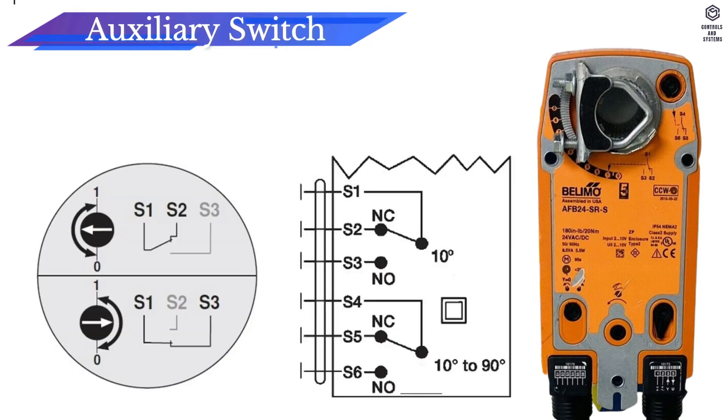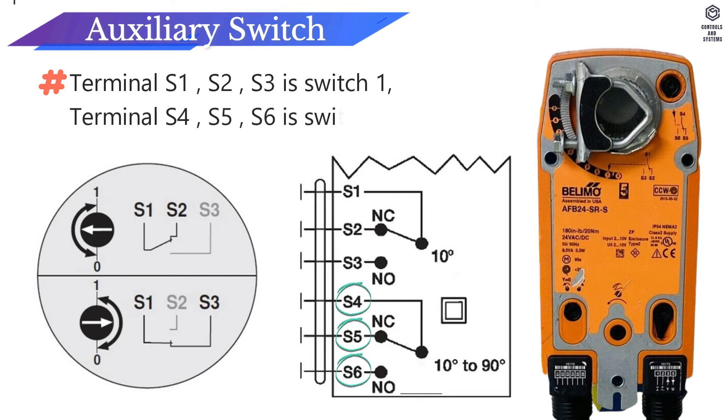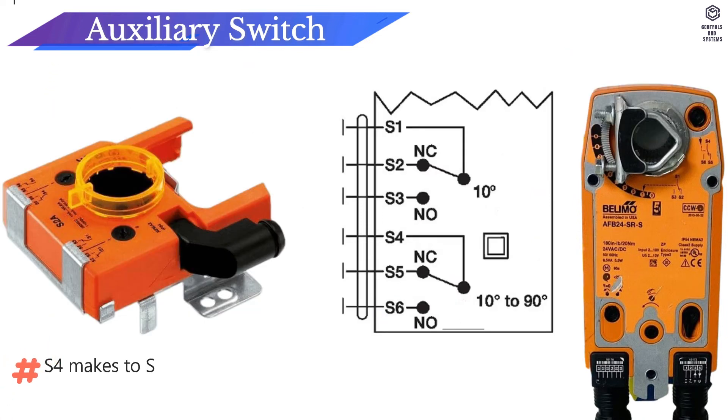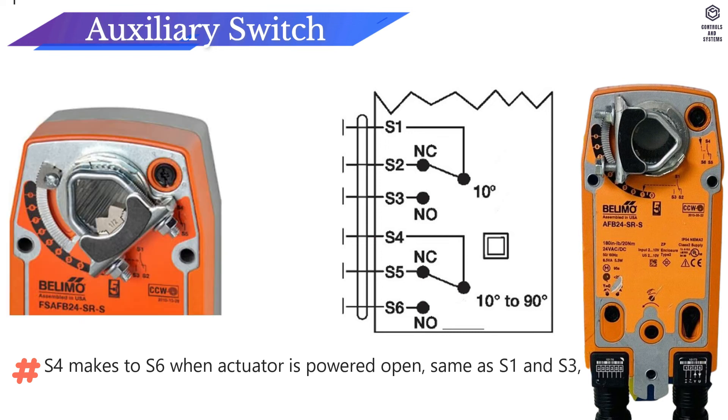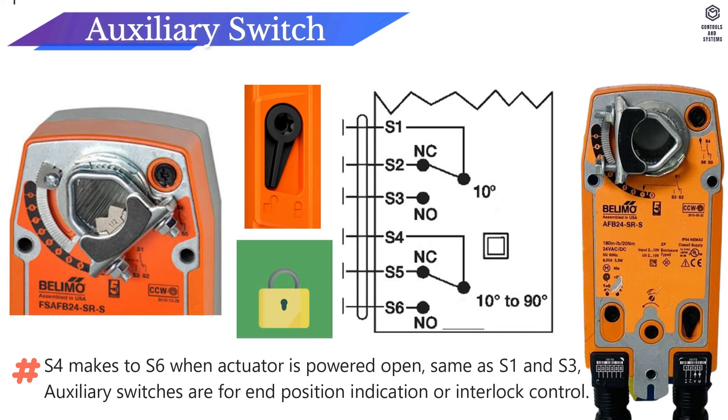Auxiliary switches: Terminals S1, S2, S3 form switch 1. Terminals S4, S5, S6 form switch 2. S4 makes to S6 when actuator is powered open, same as S1 to S3. Auxiliary switches are used for end position indication or interlock control.